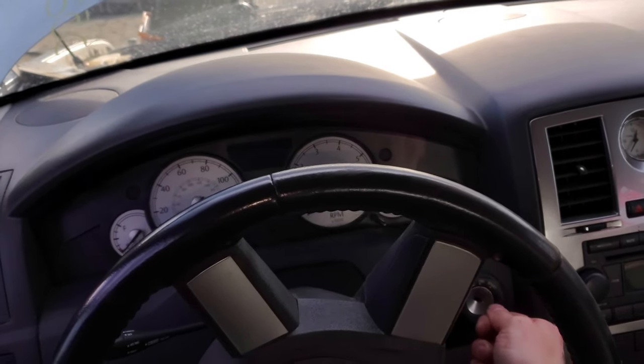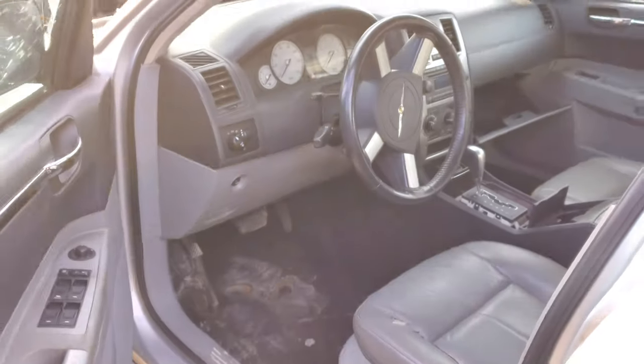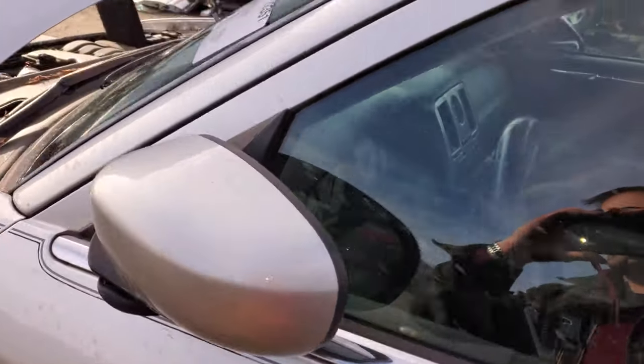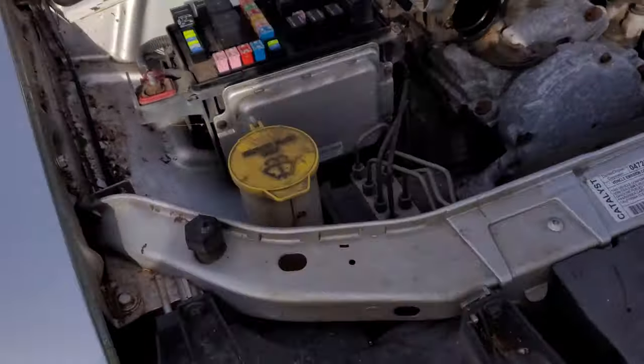What's going on, fellas? I've got a 2006 Chrysler 300, and I'm going to use this car to point out a few important things about the starting system. I'm going to go over two important fuses and the relay.